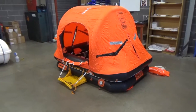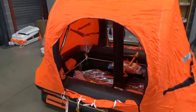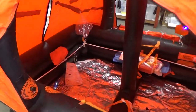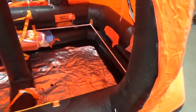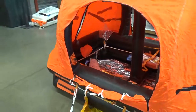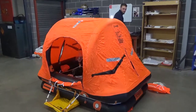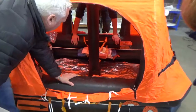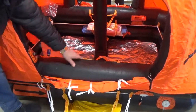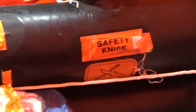That is a good bit of kit. That knife over there is to cut the painter once you're in the life raft. That's your pack there, and we'll go through the contents with you now.